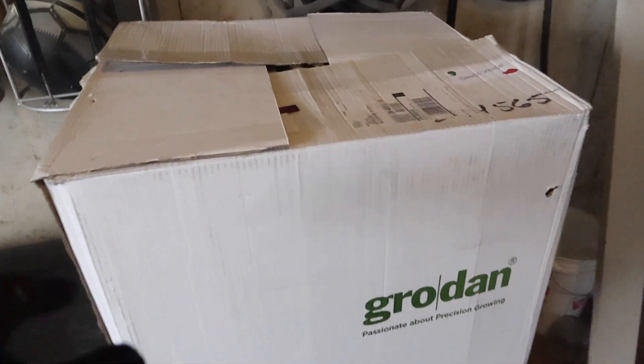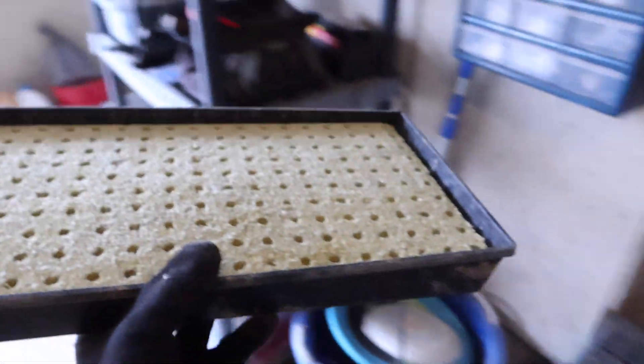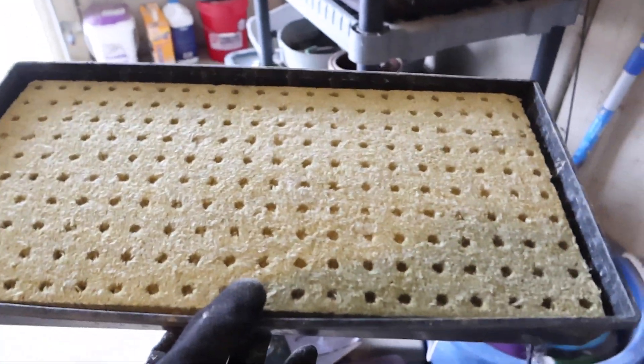Here is our box of rock wool slabs. This is what a rock wool slab looks like — there are 200 individual cubes formed into one slab, and we will be dropping the seeds into those little divots on this pad. We take the pad, put it into our tray like that, and then I will take this back outside to the water spigot and wet these down, flushing water through them really, really well.